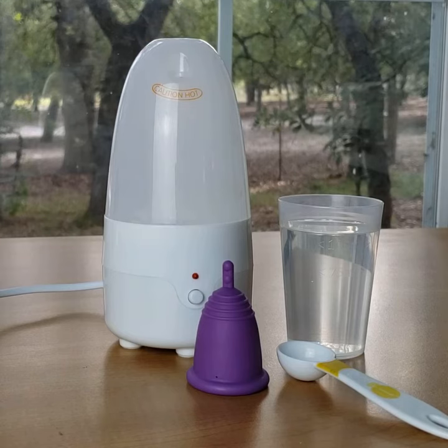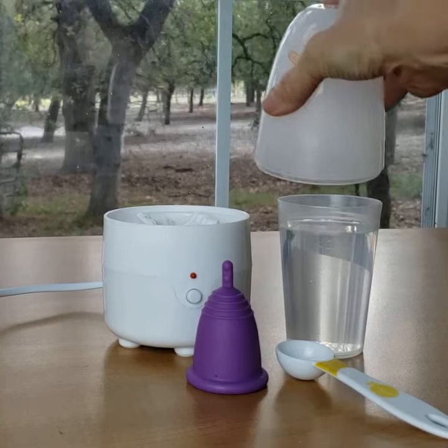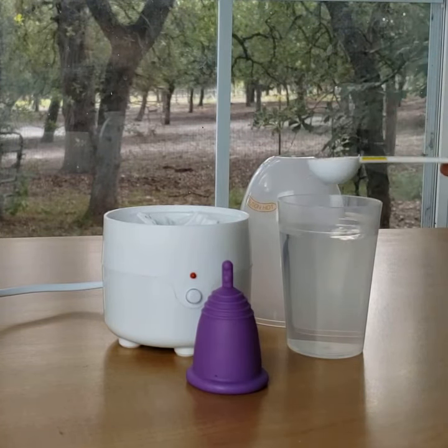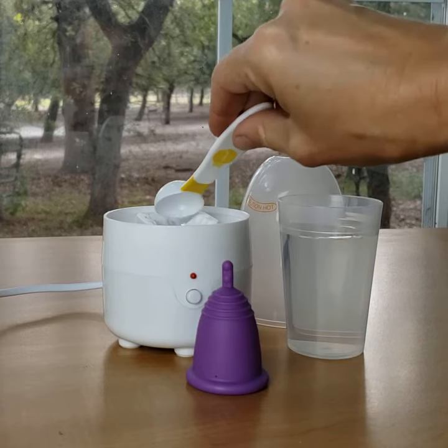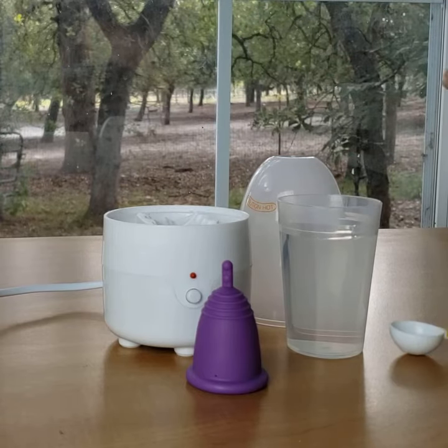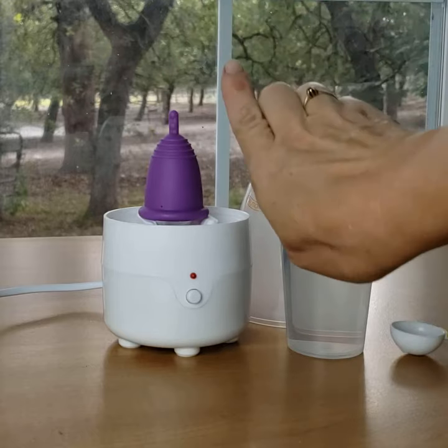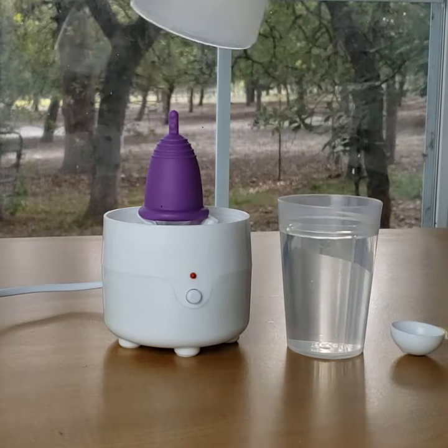It's very easy and fast to do, and you don't need to stand there and watch a boiling pot or anything. So I'm going to show you real quick how it's done. You take off the lid from the device, add a teaspoon of purified water into the center, place the cup with the handle facing up, and put the lid on top.